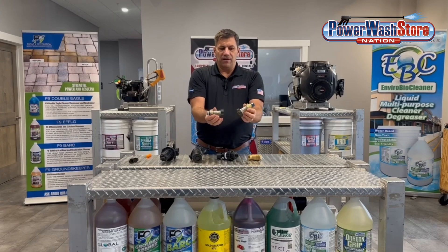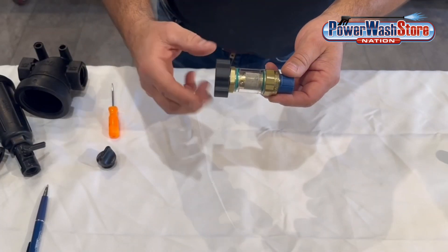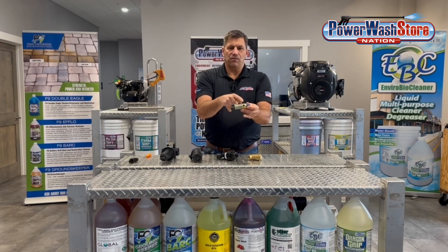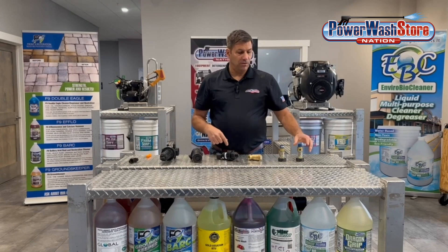Here we have two different inline filters. They look pretty much the same. These are designed for direct feed applications. They have garden hose connections on them, but you can see this particular one is equipped with a bypass port on it that allows for the water to be bypassed from the pump or from the unloader back to the inlet.